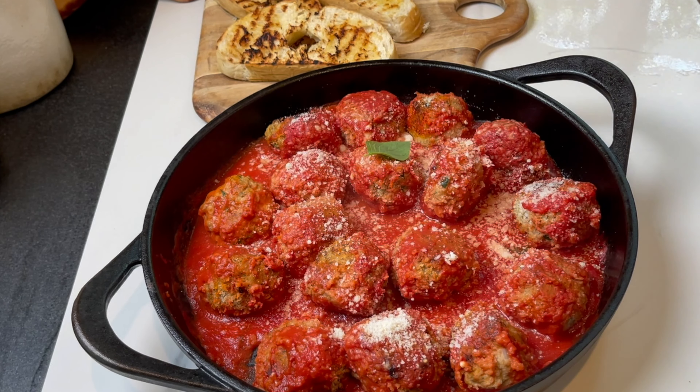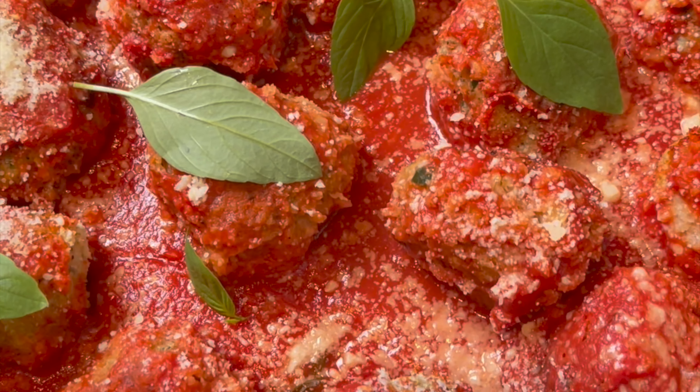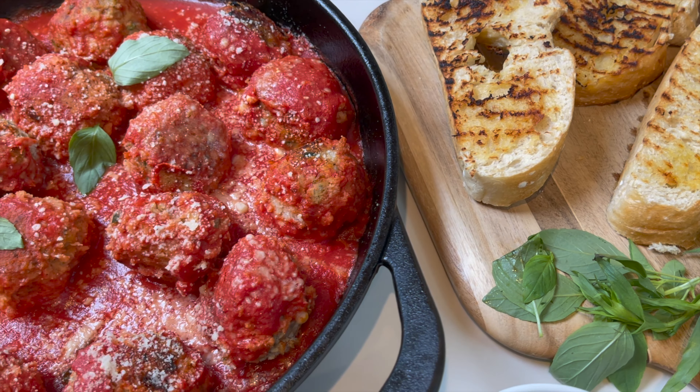Hey guys, and welcome to Dainty Vite. Today I'm going to show you how to make amazing turkey meatballs my way. These are gonna be lighter, juicier, and so so good. I start with two pounds of turkey.